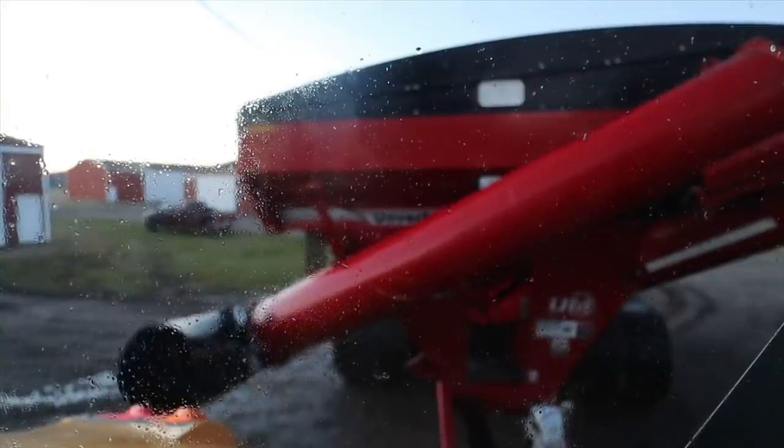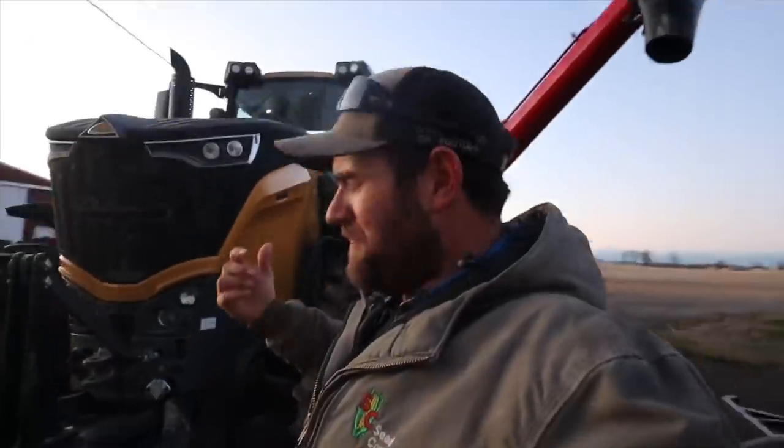Hey brother, you need to vacuum this thing too — look at that. He's putting about 200 hours on this tractor this fall, so you know, they're going to get dirty. When I was up there I realized we forgot to wash the soap off the front of the tractor.